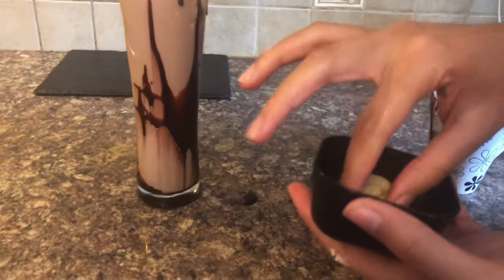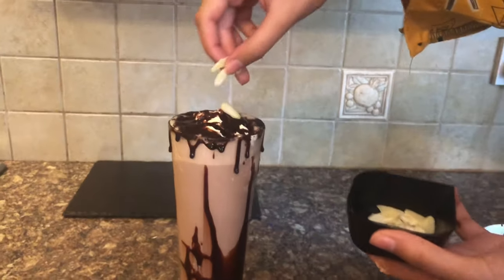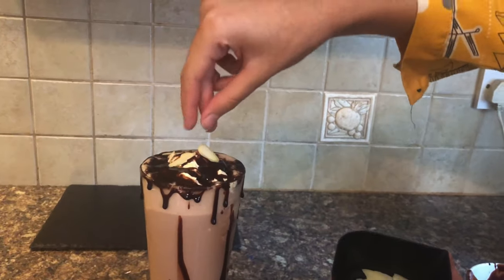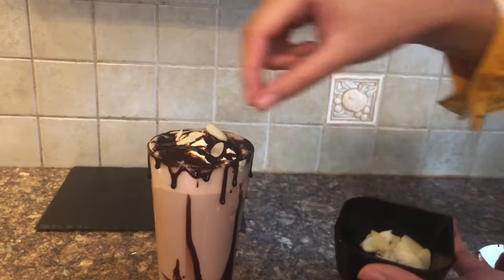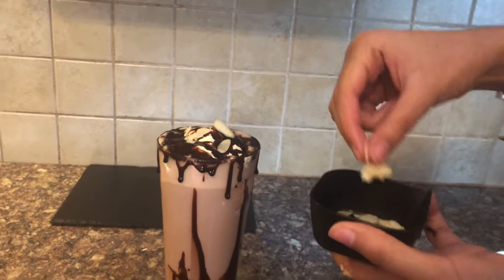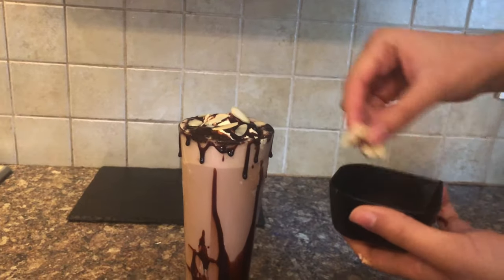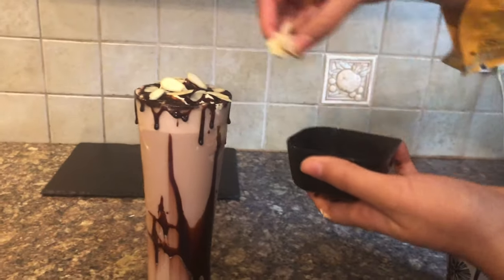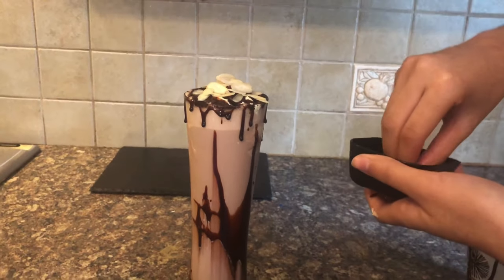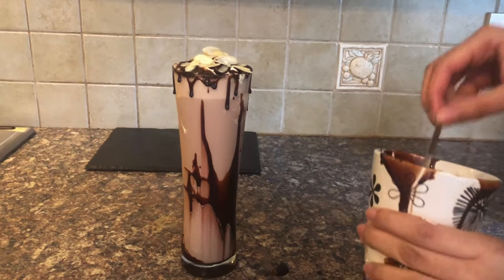Now I'm going to be adding in almonds — all cut up and peeled — on top. You can choose any other nuts, or add no nuts at all. If you want, you can add chocolate chunks, chocolate chips, or chocolate biscuits, but I think this is enough chocolate. Just cover the whole top with the almonds.